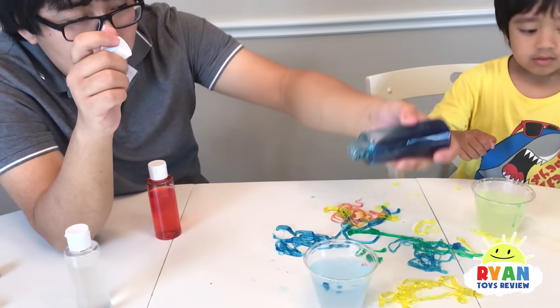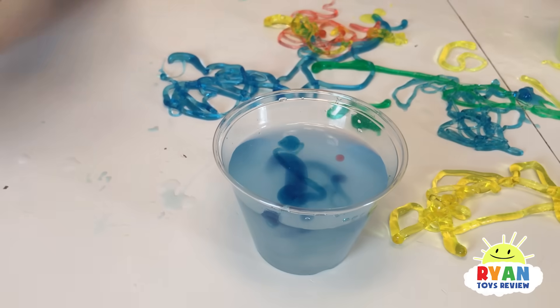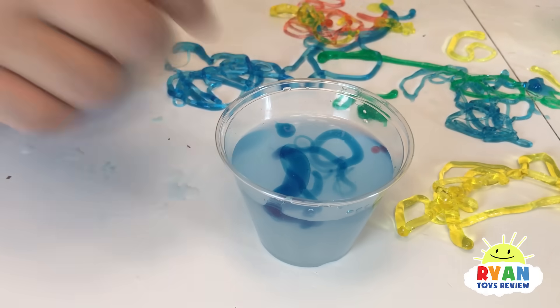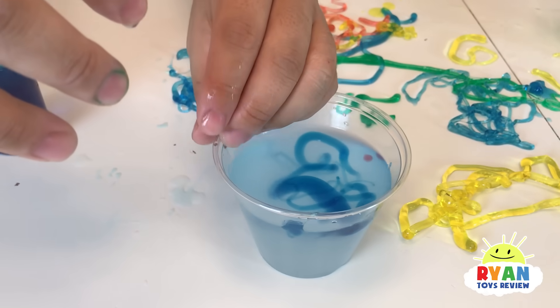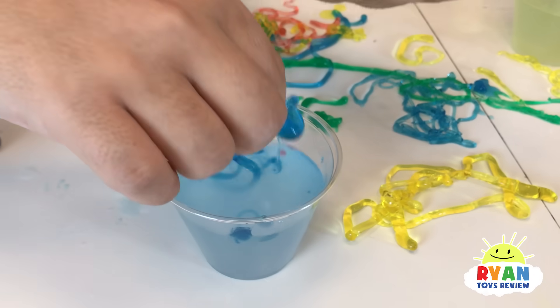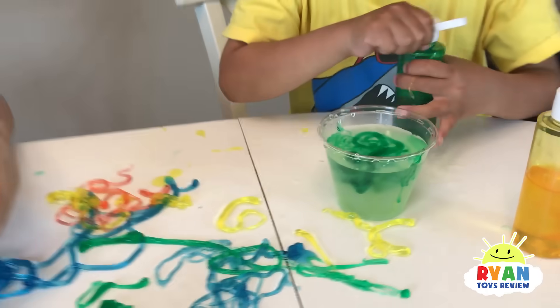Just a big drop. Daddy's going to make a... that's not even a worm, it's a ball. I've seen one ball. This is a ball, Ryan, look. Can I make a ball? I don't know how I did it, but I got a ball. I think Ryan made a ball.